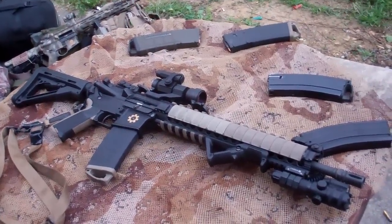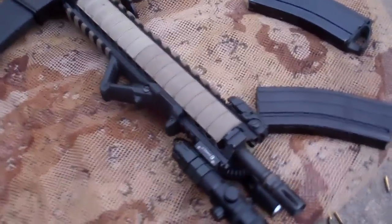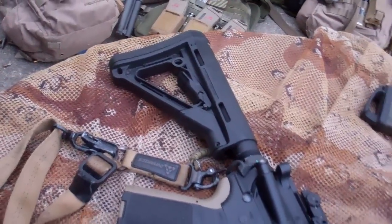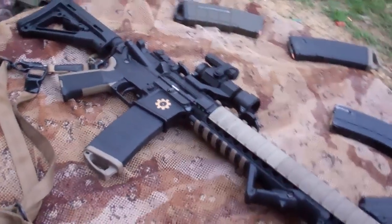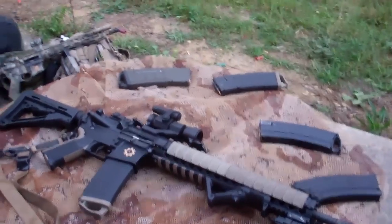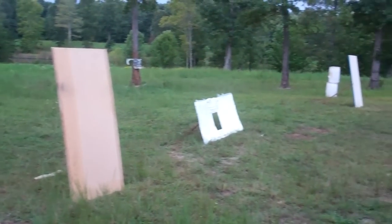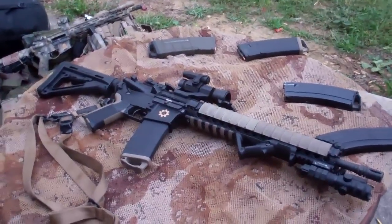What's going on guys? Just going to show you a quick look at this DPMS Oracle and the mods that the shooter's done to it. We've been out here at the New Ranch today, setting up a few barricades and doing a little running gun. Figured we'd lay them down and show you how they're set up.